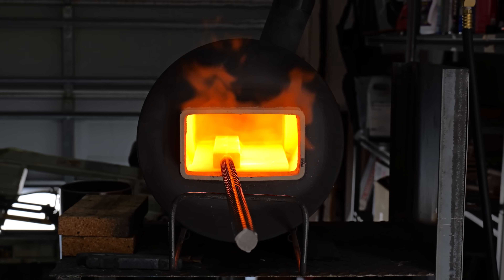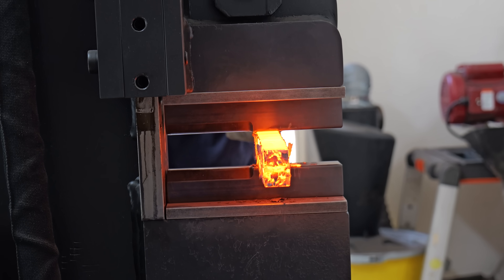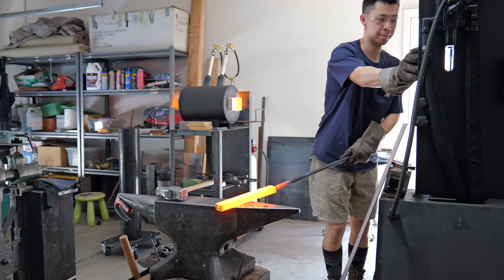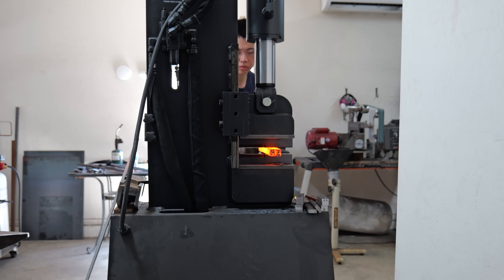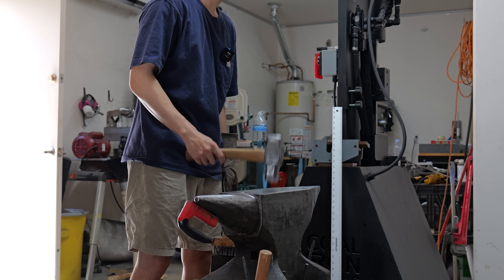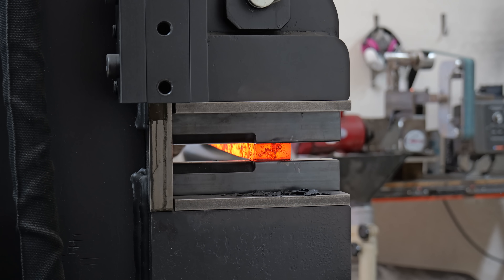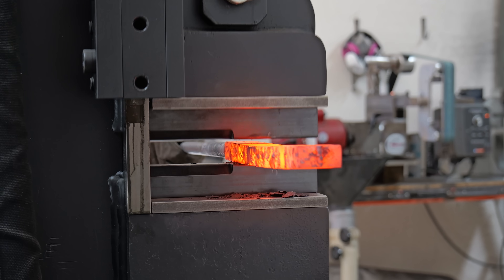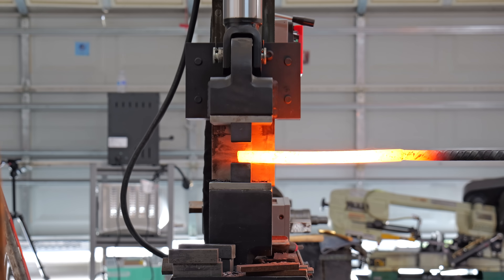After I get the original forge weld set, I let it sit in the forge for a little bit, and then I take it back to the press and start drawing it out. As I'm drawing it out, I make sure to brush off the scale as often as I can and check those forge welds — I really want to catch any delamination early and fix it. The drawing out of this billet actually took a lot longer than you'd think. I didn't want to put a lot of strain on the forge welds, so every single heat I only took it down about a sixteenth of an inch.